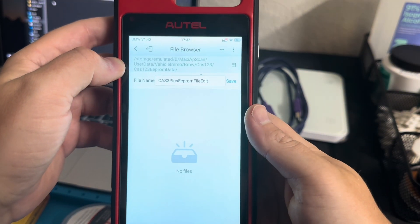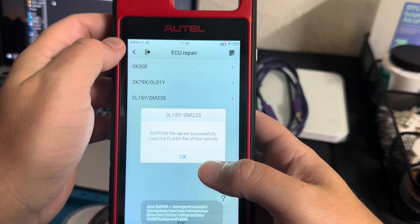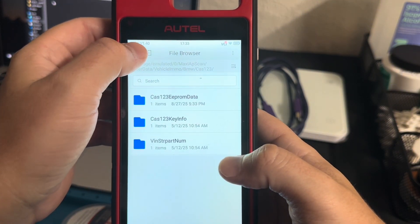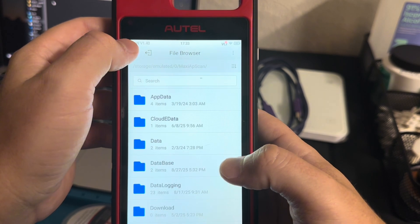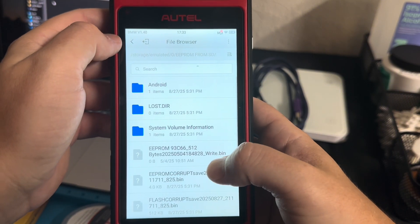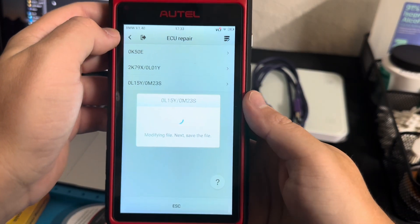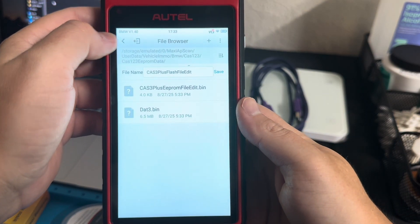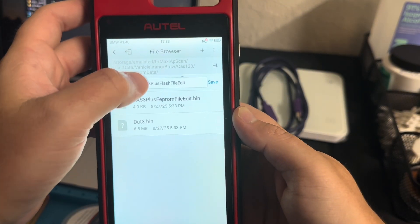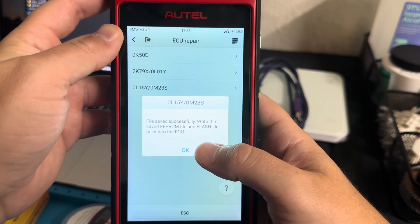It's going to have us load the EPROM file. We'll navigate back and find the EPROM corrupt file — say OK. It's modifying the EPROM file — CAS3 Plus EPROM edit — so we'll save that. Now it's going to have us load the flash file. We navigate back to find the flash corrupt file, it modifies that, and we'll save. It looks like that's saved in the BMW CAS123 folder — I need to remember that because we'll have to put it back onto our SD card.